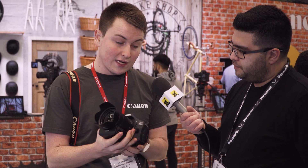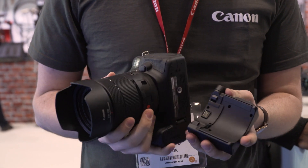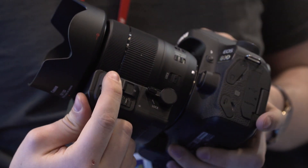This is ideal for run-and-gun shooters, events, even weddings. You can have a nice slow zoom and actually control the zoom speed as well. On the bottom we've got fast and slow — fast will give you about a 4-second turn from 18 to 135, and then slow will give you roughly around a 10-second gradient from 18 to 135.